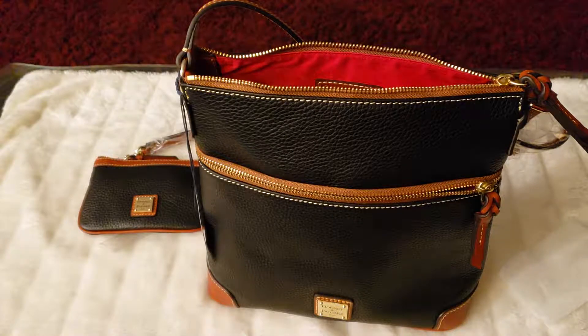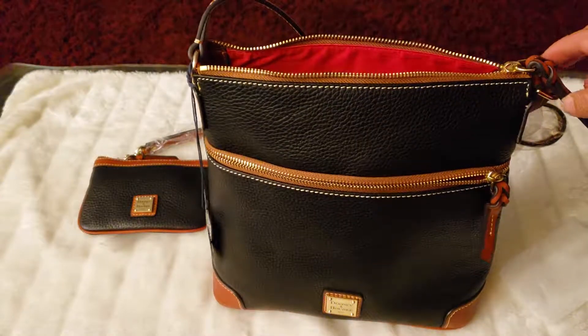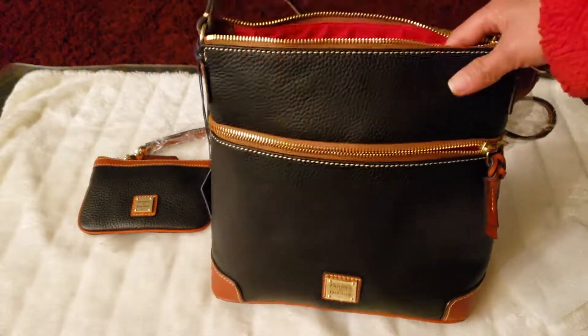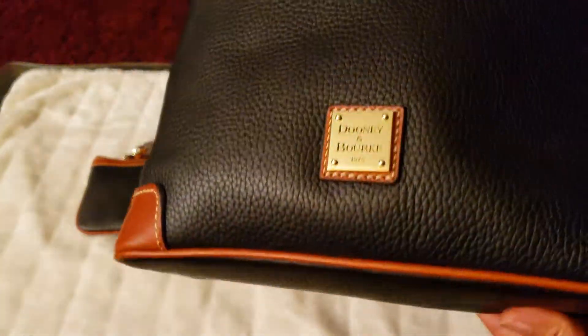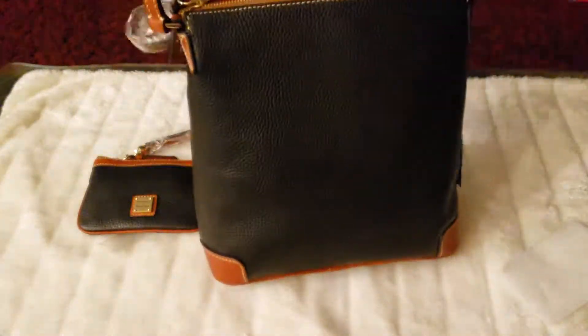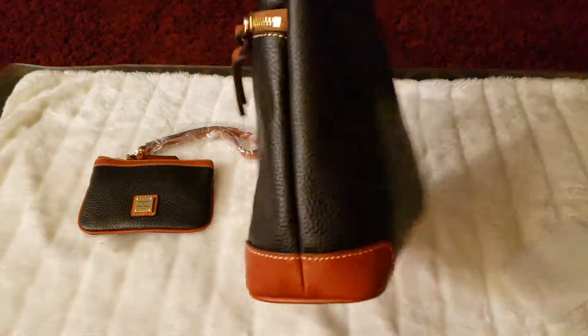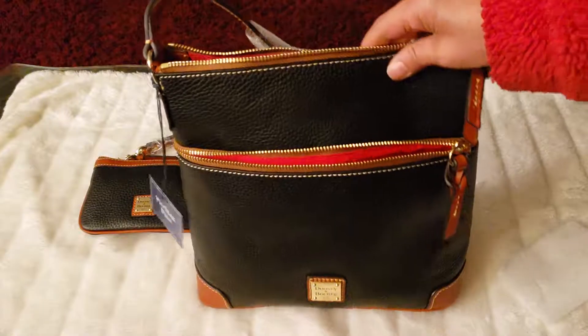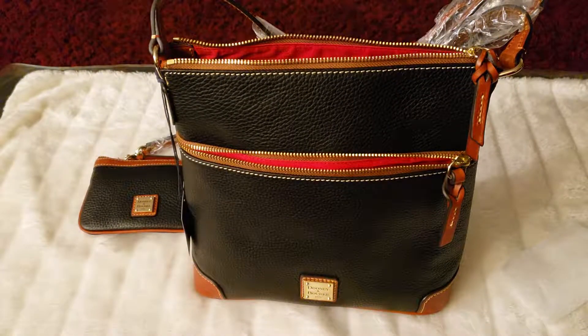Alright, there you have it — it's the Dunienberg Pebble Green Cross Body Bag. Let's take one more look. Here's the front, here's your emblem, there's the bottom with no feet, and the back with no pocket. So that's up to you to grade this bag. Dunienberg Pebble Green Cross Body Bag — thank you so much for watching. See you again next time.